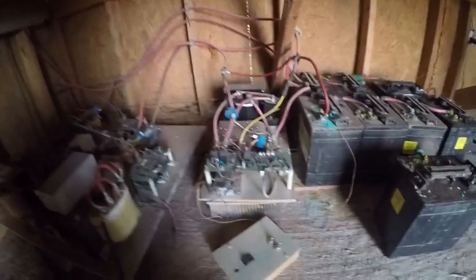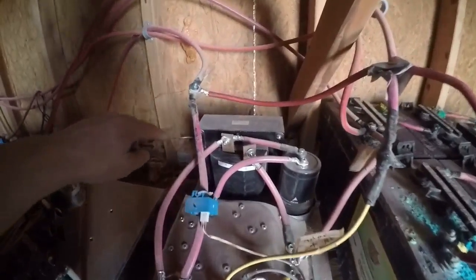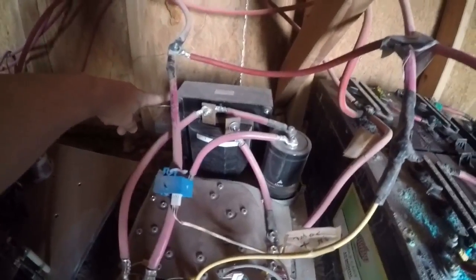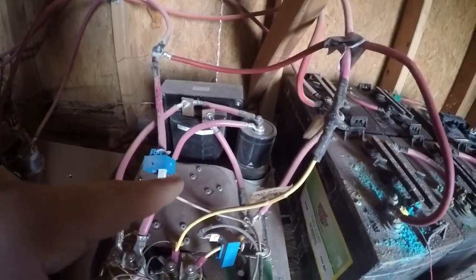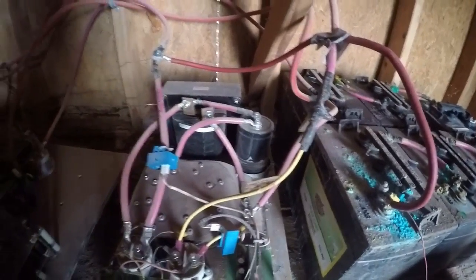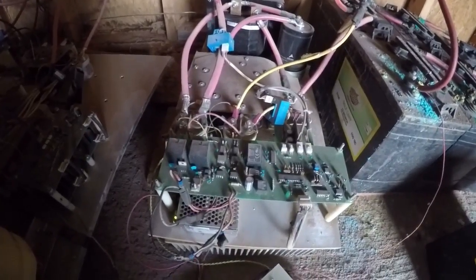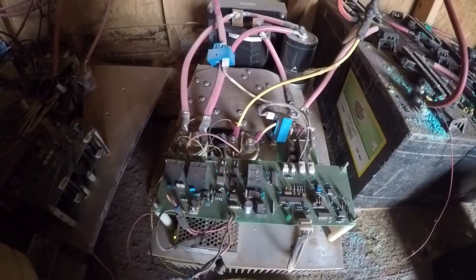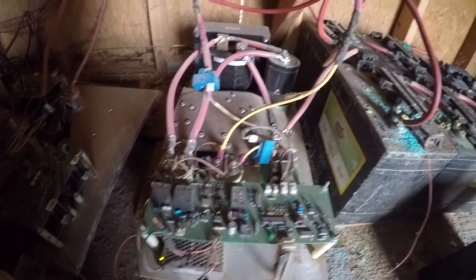This is actually a pretty simple thing to build. It's just an IGBT half bridge from eBay, and a 200 amp inductor back there, and an output capacitor. So it's basically just a what they call a buck converter — it just has a high voltage input and a lower voltage output.